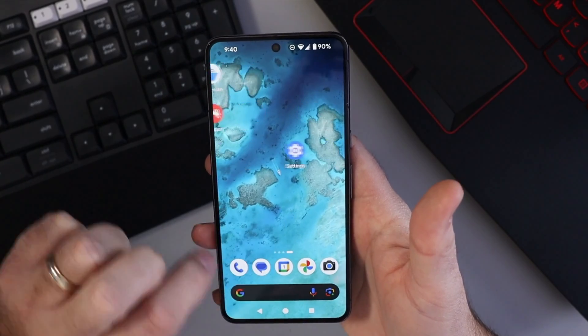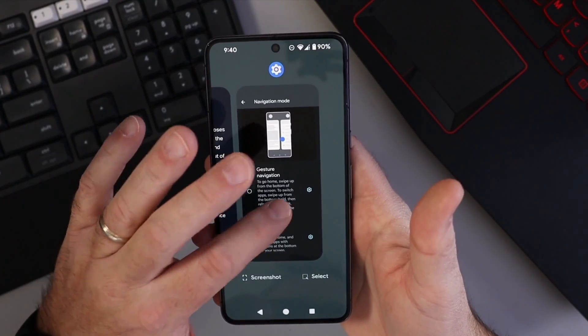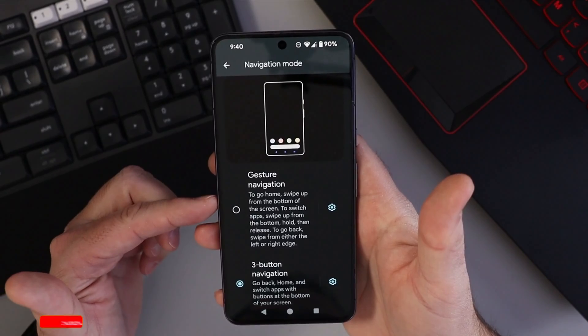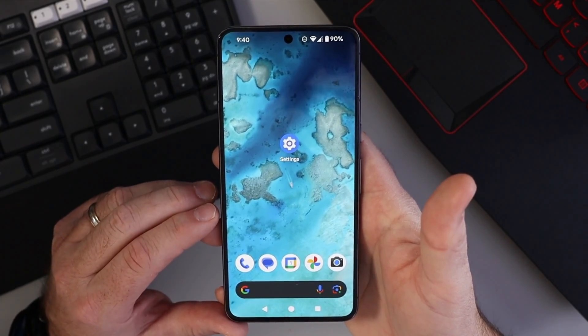I can use the back button, and if I want I can open up the recent apps. If you want to switch it back, just head back to the same place and you can turn Gesture Navigation right back on. But really, it's that easy to turn on Three Button Navigation here on your Pixel phone.